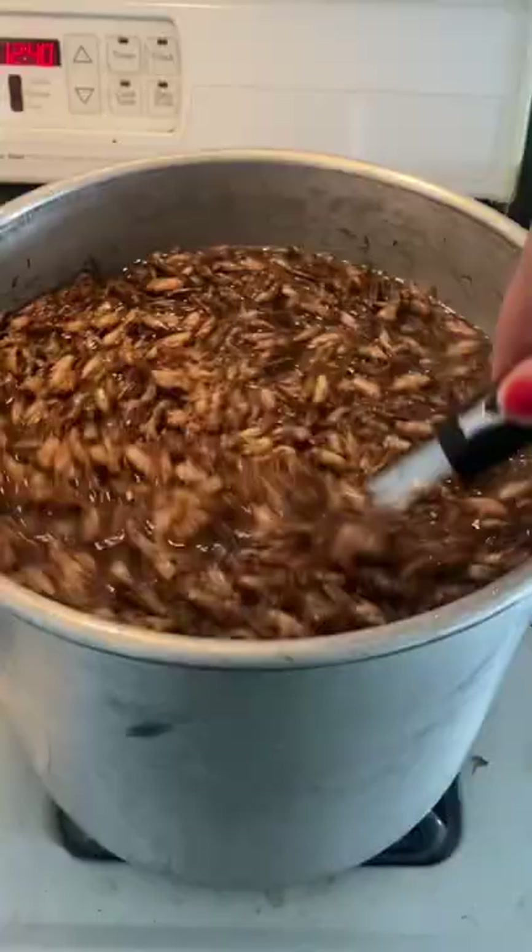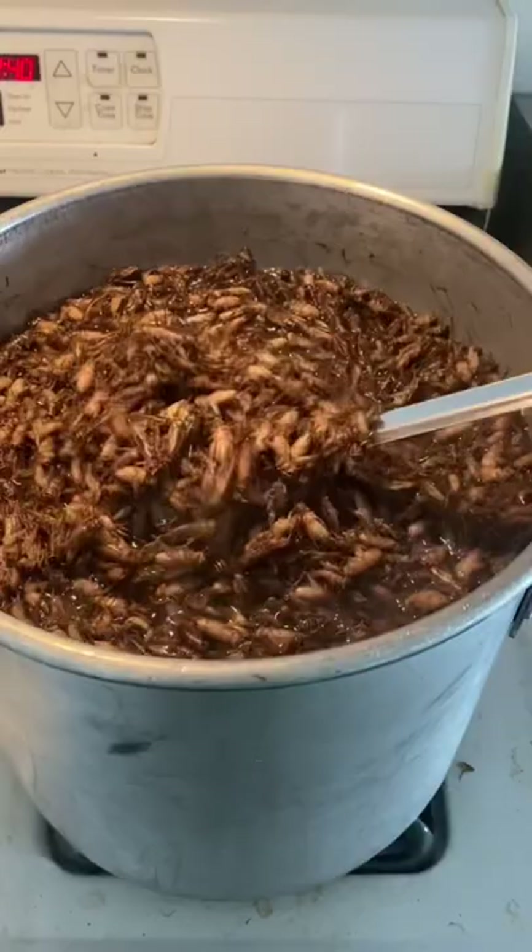Check out how we dry our crickets. The very first step is to grab some crickets from the freezer and add them to some pots, then add some water to those pots and bring them to just below boiling.